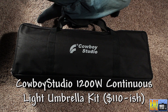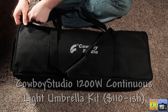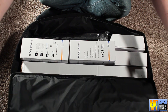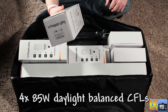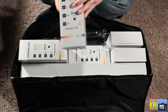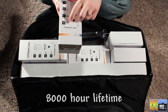I got these Cowboy Studio 1200 watt lighting kit for Christmas and I want to do an unboxing. It comes in this nice bag. They come with four 85 watt Daylight Balanced CFLs — compact fluorescents. They say they have a lifetime of 8,000 hours, extra bright, energy saving.